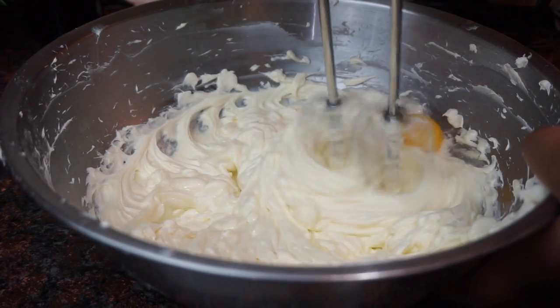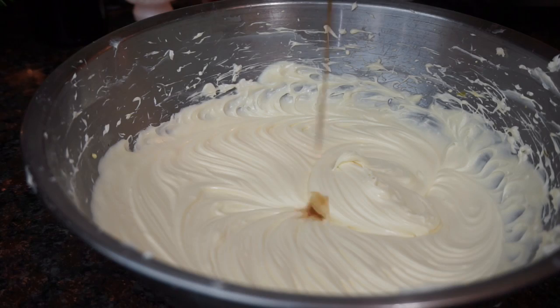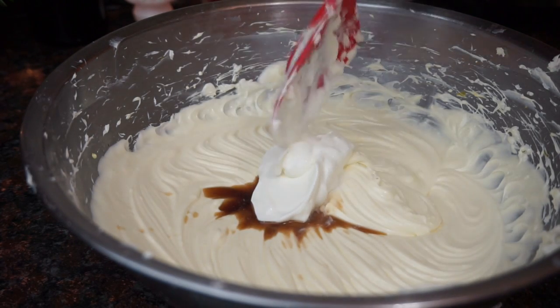Continue to beat this until it's nice and fluffy. After that, go ahead and add in your vanilla, your sour cream, and your heavy whipping cream.